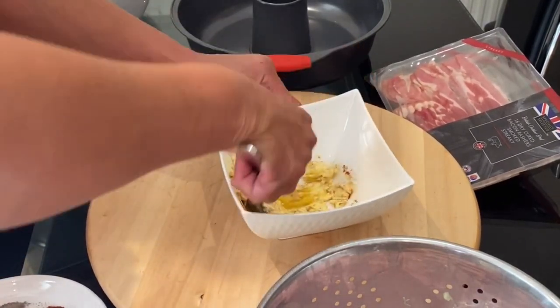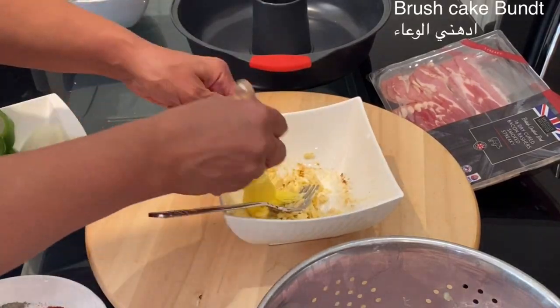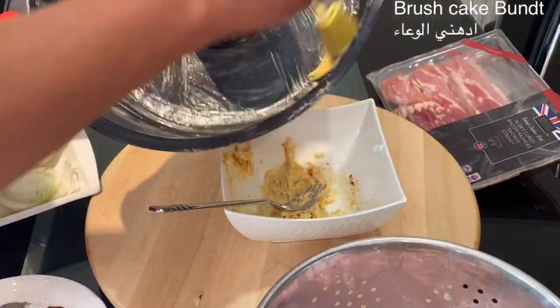I have combined the spices with the butter and brushed the tin which I will use for the Christmas wreath.